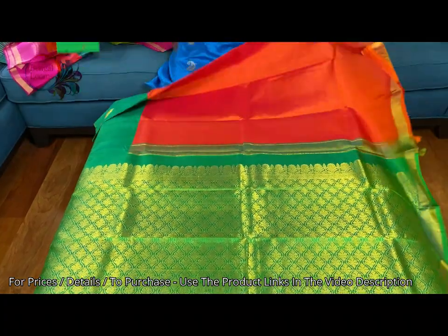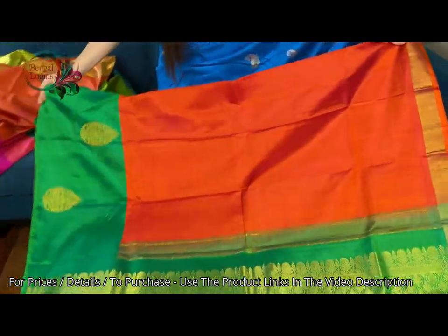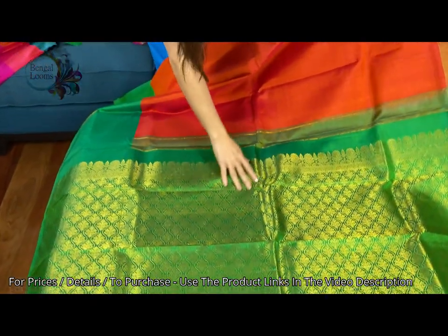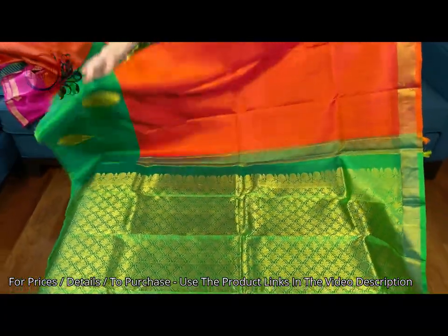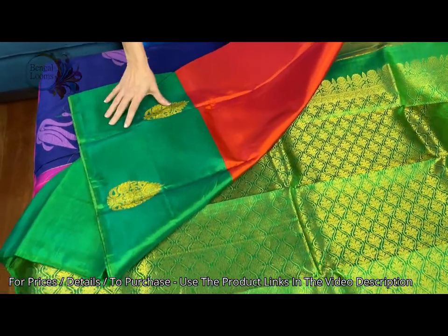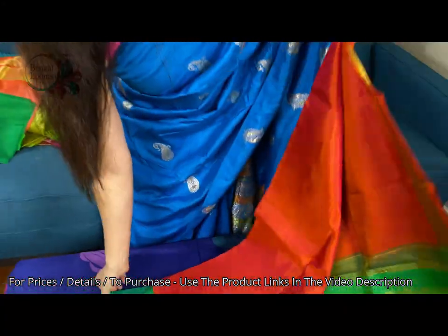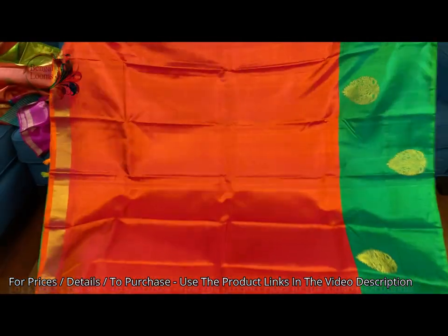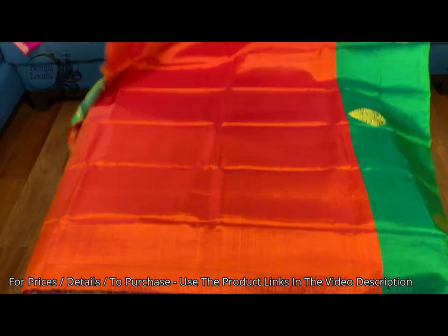This is the fourth one — again a premium quality Kanjivaram, high thread count, very high quality silk and zari. These are all hand woven Kanjivaram and the color is orange and green with gold motifs on the border. This is the lower border of the saree and this is the top border. Let me show the other side — these are very high quality silk, lightweight. You can see the shine on the body, it's beautiful.